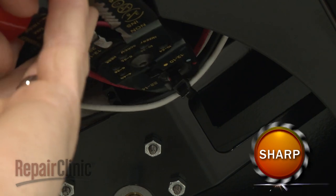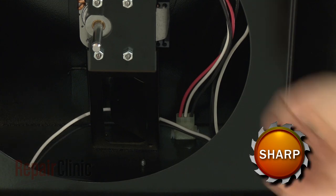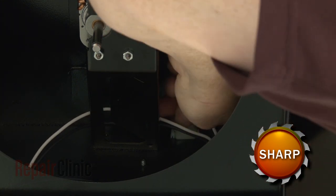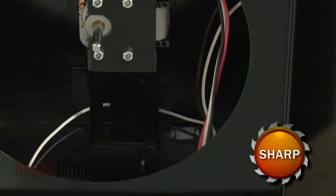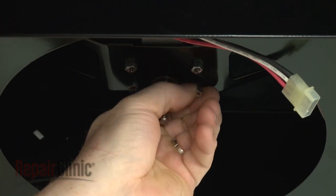Cut the zip tie securing the wires to the motor mounting bracket. Next, disconnect the motor wire harness. Use a 5/16 inch socket to remove the mounting nuts securing the motor.